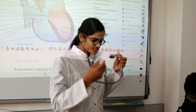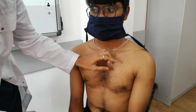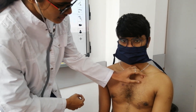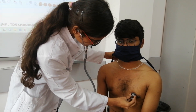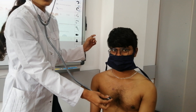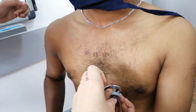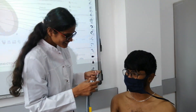First point: first auscultation point at fifth intercostal space, at mid-clavicular line — it is the fifth intercostal plane. Check if the stethoscope is working. Okay, it works.